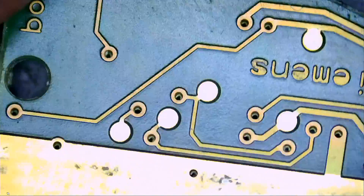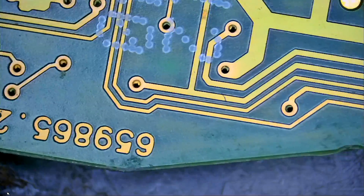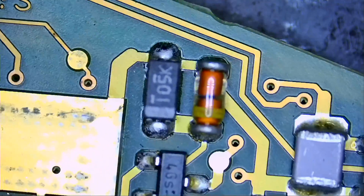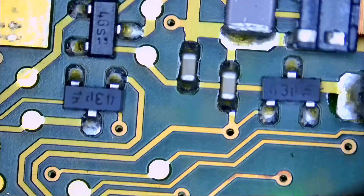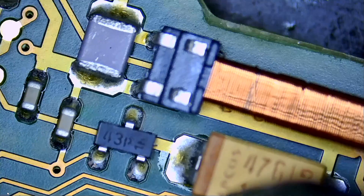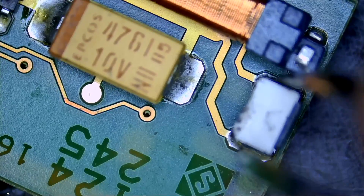We want to make sure everything is good - we may find a 'Hiroshima' on that board, we do not know. We're checking the traces, vias, and test points, looking for corrosion, a broken or discolored component, or liquid damage. Everything on this side of the board looks clean.